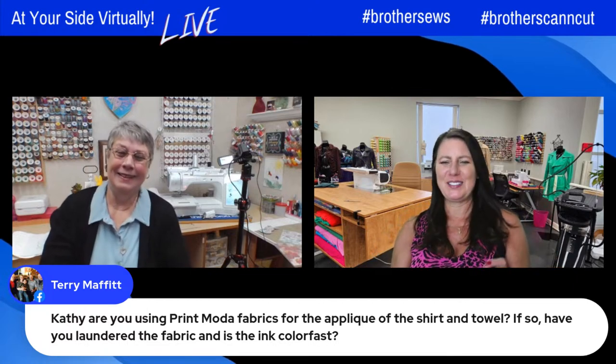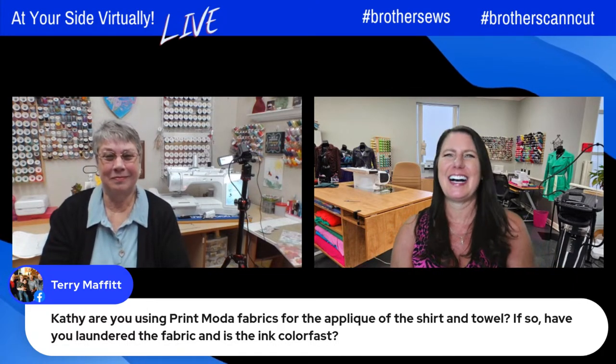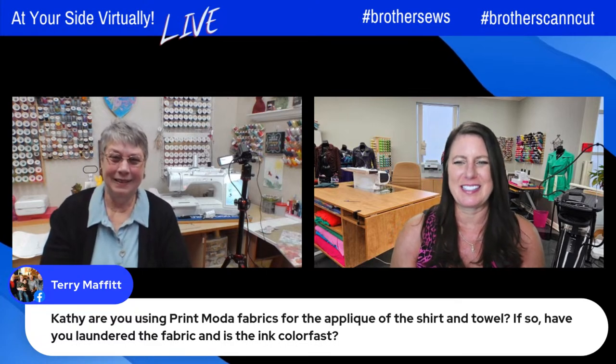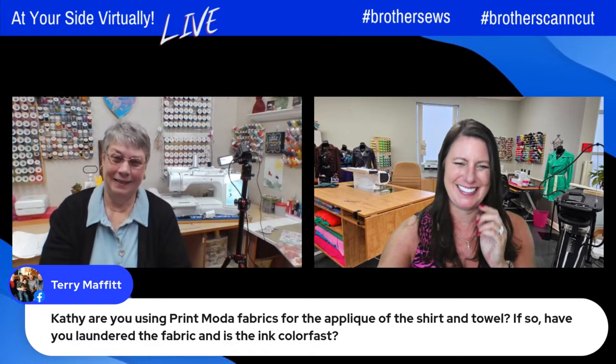I have an idea — you tell her to let us know a year from now, next Easter, how her mama shirt looks. And then we'll know — she'll be our test case!